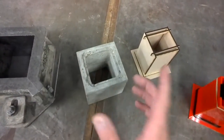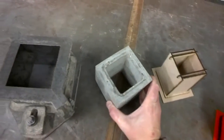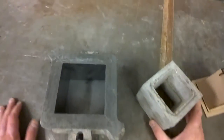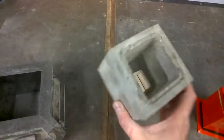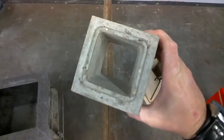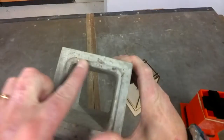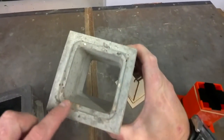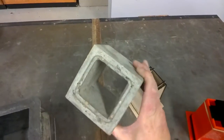Continuing on from the previous video where we talked about the concrete speaker project, I'm just going to have a little overview of the type of moulds we're going to be using. We need to create a 100mm cube of concrete with a core missing so that we can put our electronics into, with a step recess for the fascia plate and the aperture for the speaker to go into. So we need to create a mould.